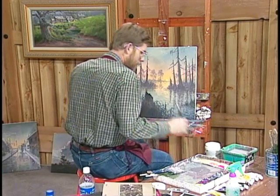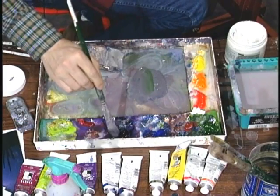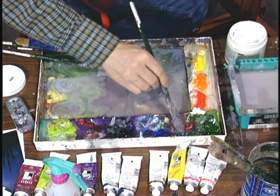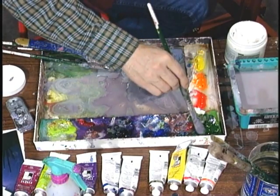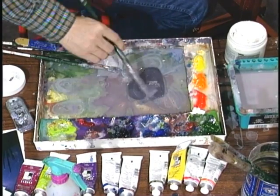Yeah, let's make it just a little bit darker — a little more green, a little more purple, a little more sienna, touch more green there. Work it in good to your brush. It really is fun.